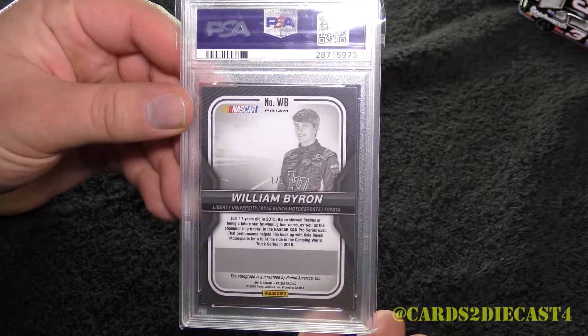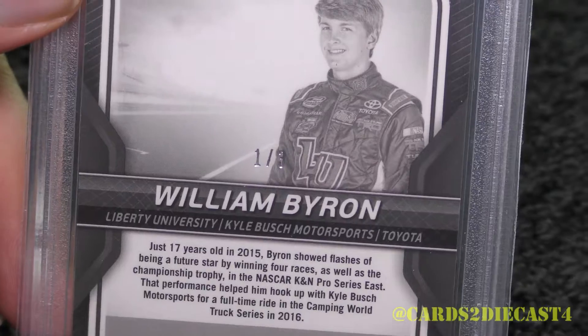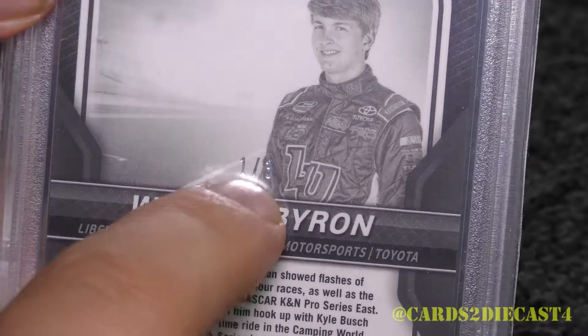And when we flip the card around — nice. But when we zoom in, you can see that it's one of three. There's only three of these cards out there.